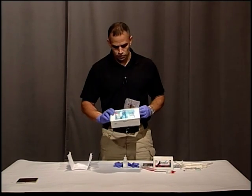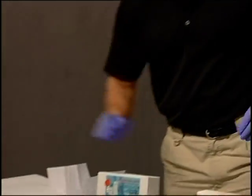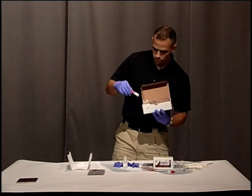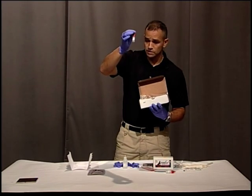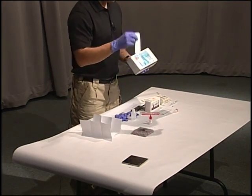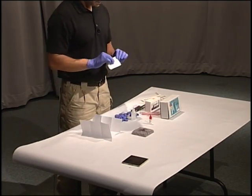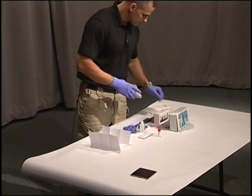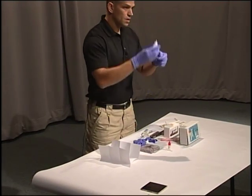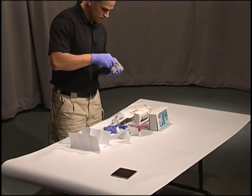What we're going to do to test for human blood is use the Hexagon OBTI tests. Inside the test kit, you have a small ampule with liquid inside, and a packet with the actual applicator. Now we have to collect our sample. I'm going to use a cotton swab, wet it again with distilled water, and swab my stain.